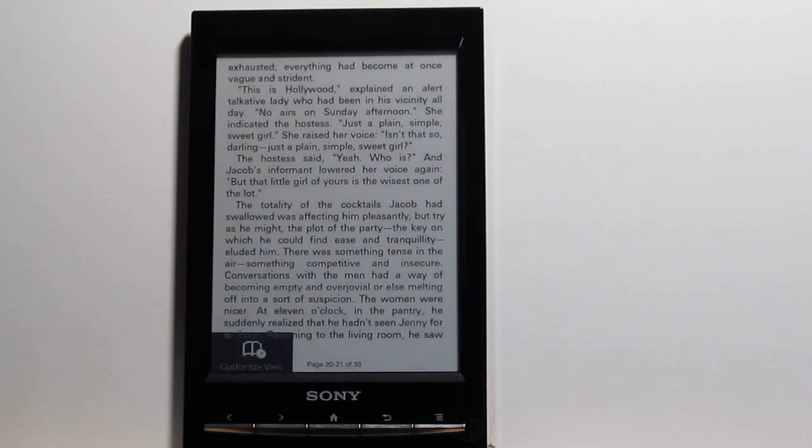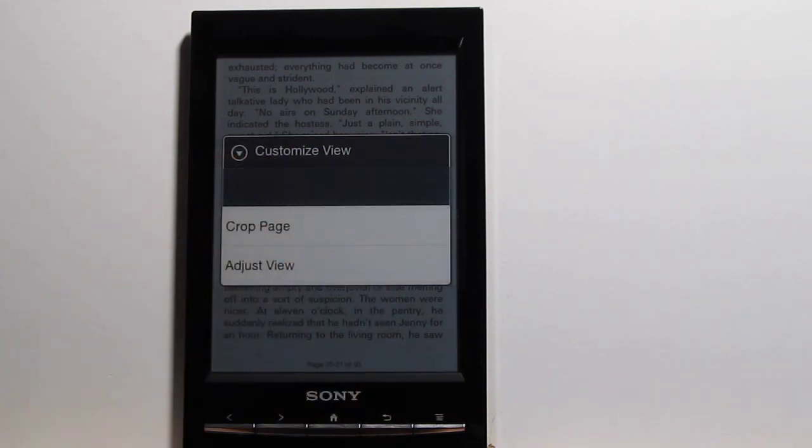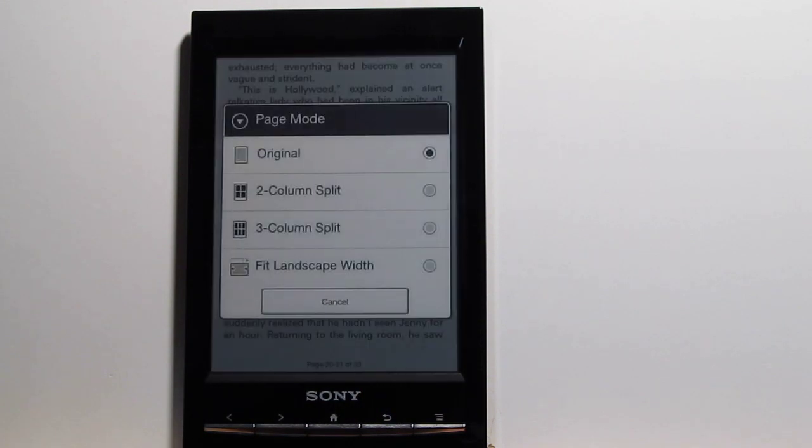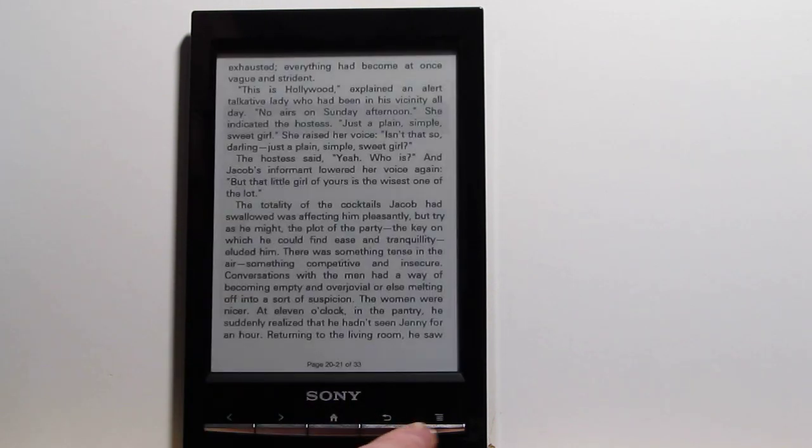There's also Custom View. This is more for PDFs, but it will also work if you have wide margins in your book. There are different page modes — like I said, this is mostly for PDFs. I'll do a separate PDF review; this review is mostly a general overview. I'll show you most of the features and do individual reviews for specific features like the web browser, PDFs, and stuff like that.